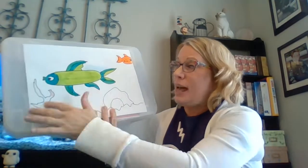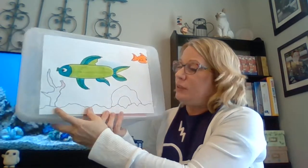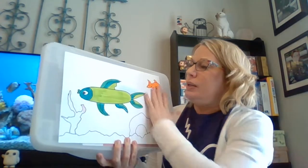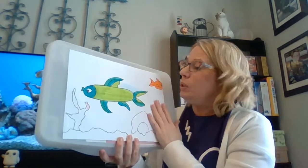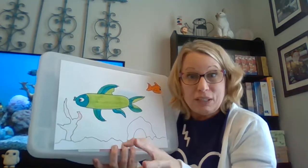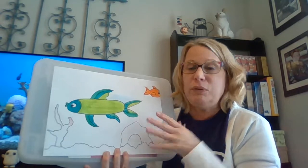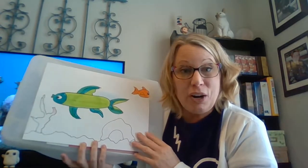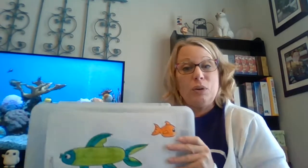Basically that is it. I would definitely add more down here, do something to make this look more like gravel, color all of this blue, and maybe add a starfish or seahorse — something a little different than just your run-of-the-mill fish. Be sure you share it with me on Flipgrid.